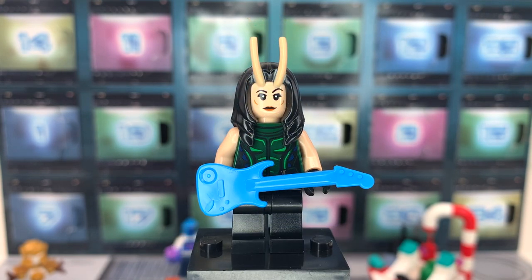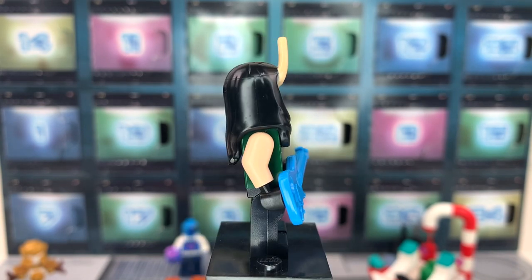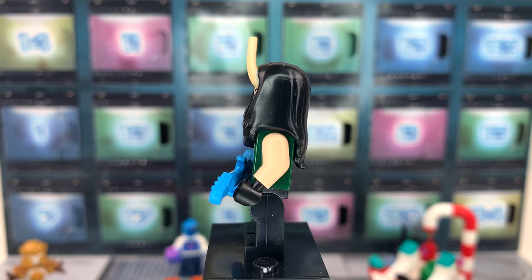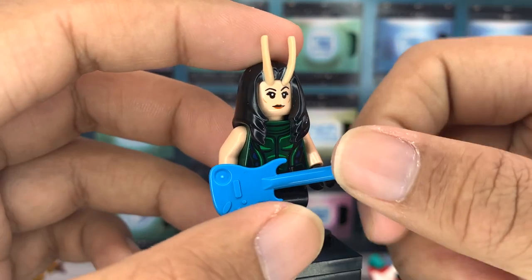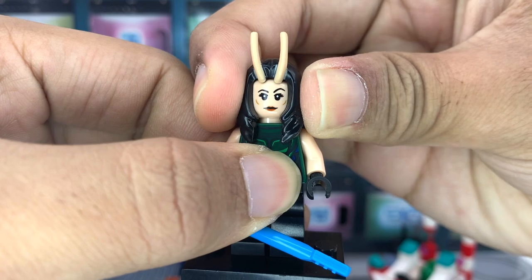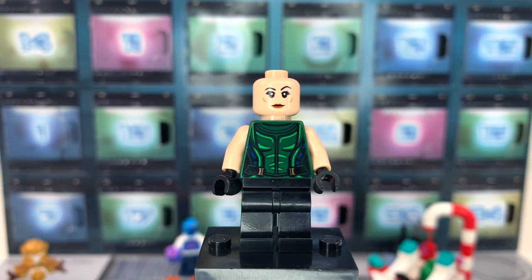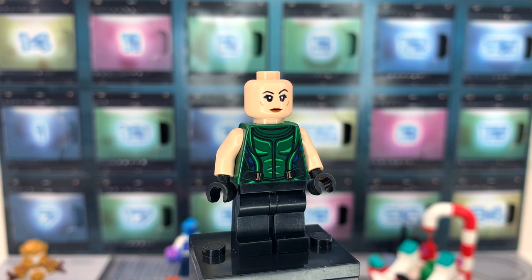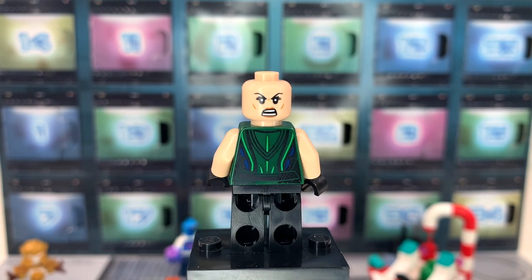Finishing out the normal Guardians figures, we have Mantis, who looks excellent. Mantis is a great character. I think she really leveled up in the holiday special — it was nice to have something that focused on her and Drax instead of some of the other Guardians who have gotten more screen time. She's holding this little guitar, which is a Christmas present. Unfortunately, LEGO still doesn't have a good face print for her — she doesn't have pupils. Mantis does not have white pupils in the movies except in Thor Love and Thunder; in all of the Guardians movies she has pure black eyes, and I think LEGO should have a unique face print for her because of that.